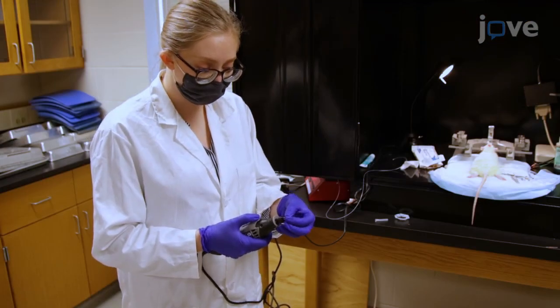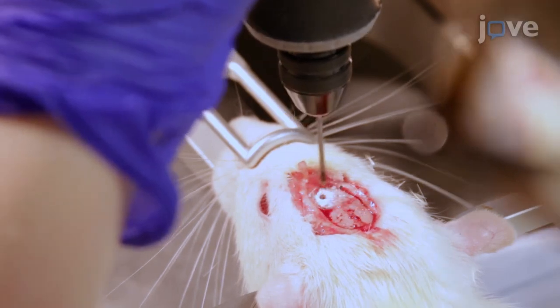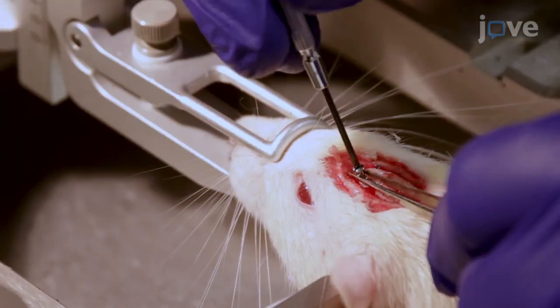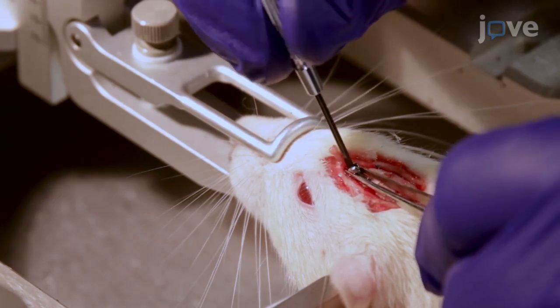Next, use a one millimeter drill bit set to approximately 20,000 revolutions per minute to make a 1.5 millimeter diameter hole 2.5 millimeters anterior and 3.5 millimeters lateral to the bregma. Implant a 1.59 millimeter outer diameter, 3.2 millimeter long screw about halfway into the hole until the screw is firmly in place.